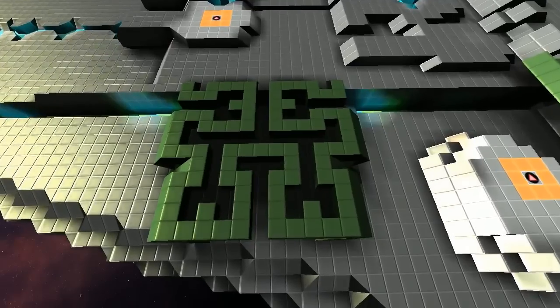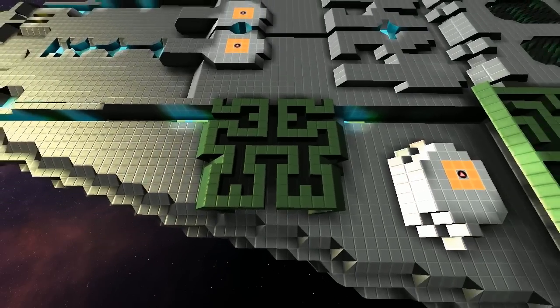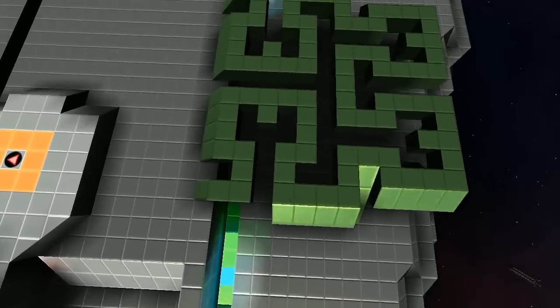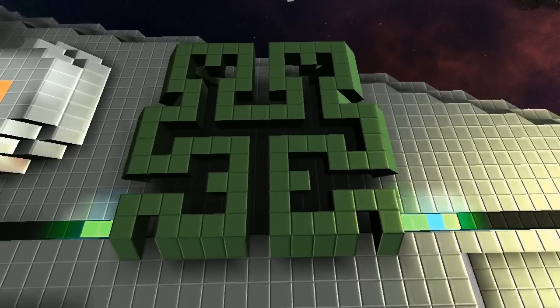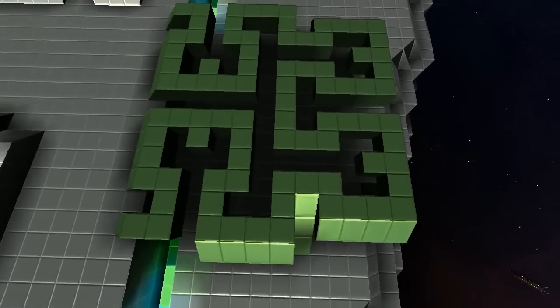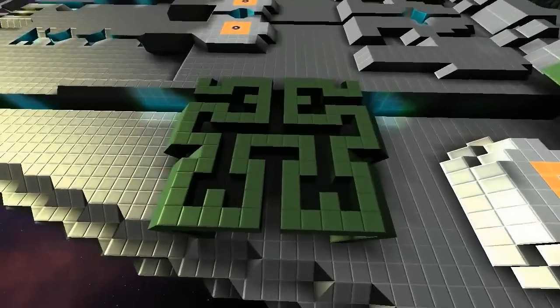Just to get straight into it — this here is a Hilbert curve. You can look it up on Wikipedia. It's basically a single line, as you see, and they're known as space-filling curves. This is a very small one, the first one I tried to do. It's only a couple of blocks out — just a little one.